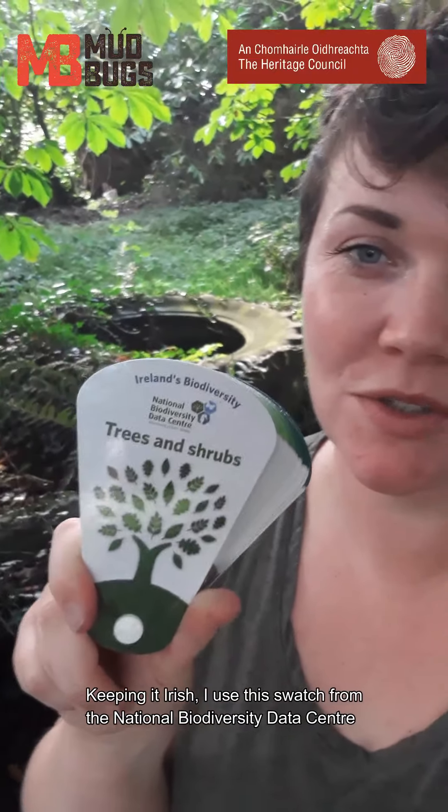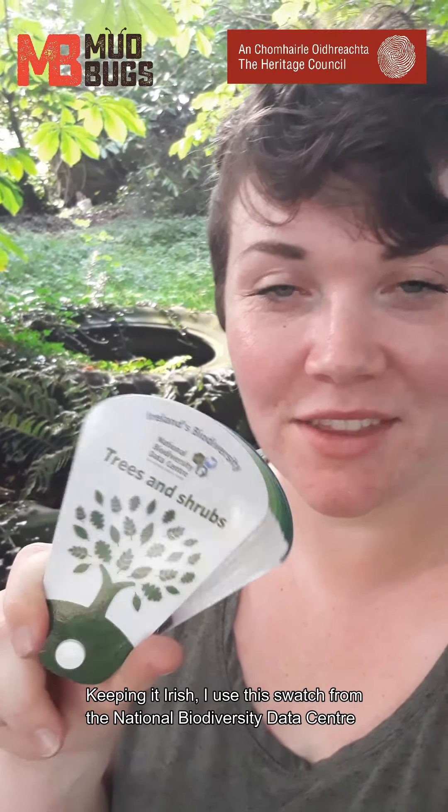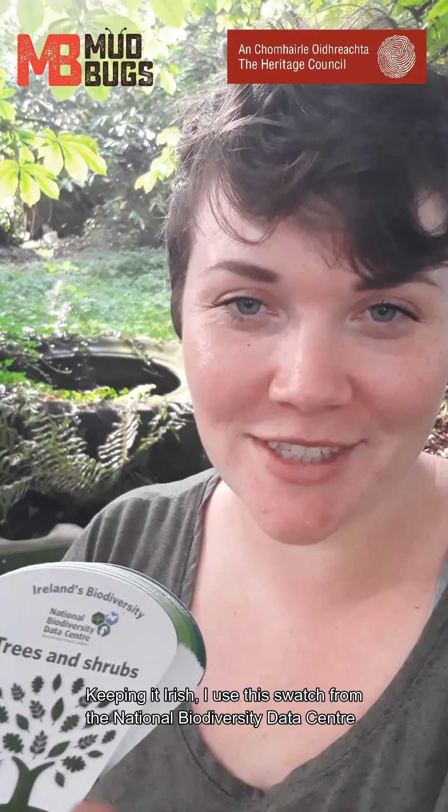why not go over to Ireland's Biodiversity Data Centre and check out their swatches that they have available. They're a really handy way of identifying trees, animals, bees, butterflies and all sorts of things.